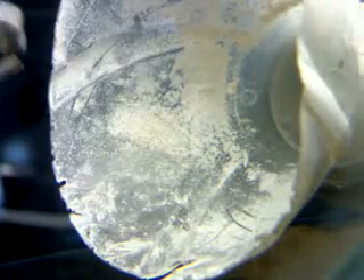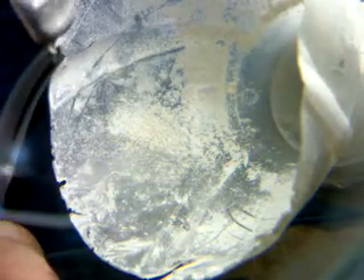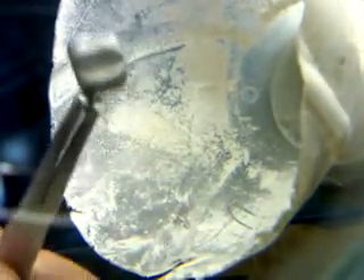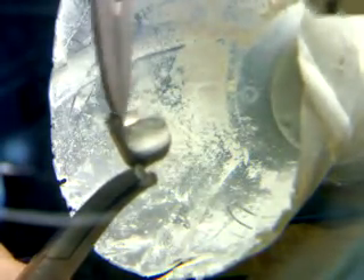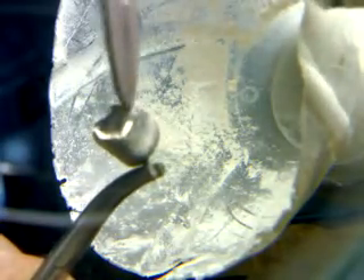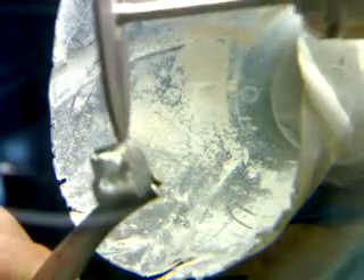At this point I can start grinding with my disc. I turn on my suction and I start taking off all the oxide surface from the casting. You can see how the surface gets ground. And this is done all over the surface of the coping.